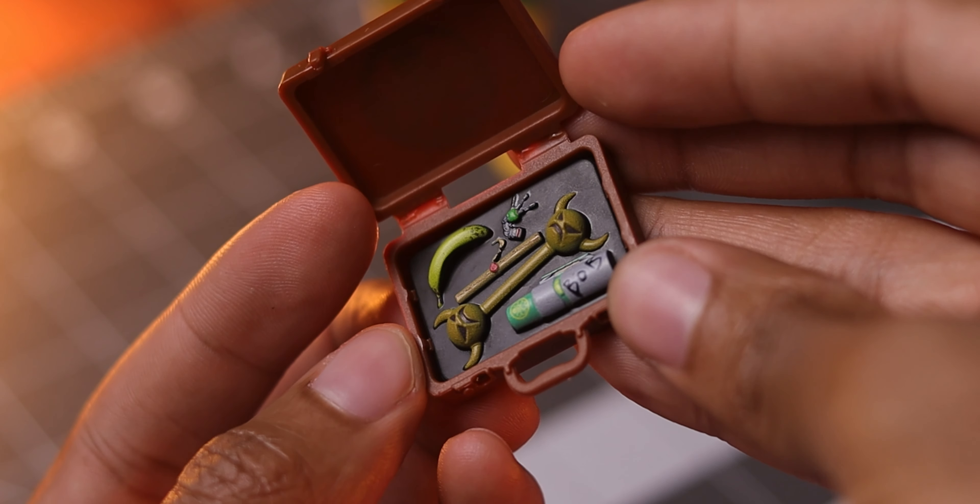Regarding size, Deadpool and Bob stand a little over 6 inches. Here's how they look standing next to other 1:12 scale action figures: Marvel Legends Renew Your Vows Spider-Man, Marvel Legends Beyond Earth's Mighty Black Widow, Mayfax Psylocke, S.H. Figuarts Naruto, and S.H. Figuarts the Amazing Spider-Man.